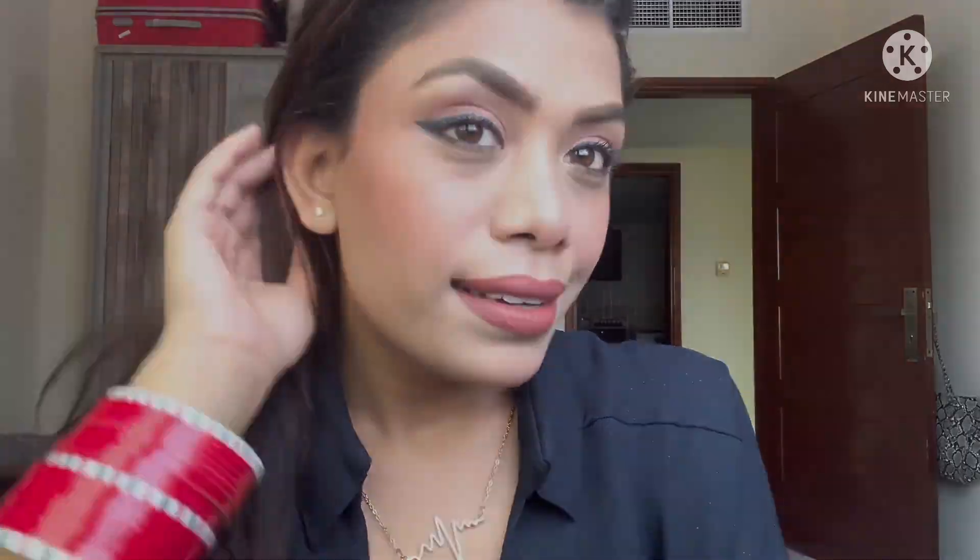Finish your makeup with a makeup fixing spray and you're good to go! Please tell me in the comments if these hacks were helpful. This is my first ever makeup video and my daily routine — I hope the hacks will be useful in future. Comment below your suggestions for looks you want me to create. If you like this video, give a big thumbs up, subscribe, and share. See you soon, bye bye!